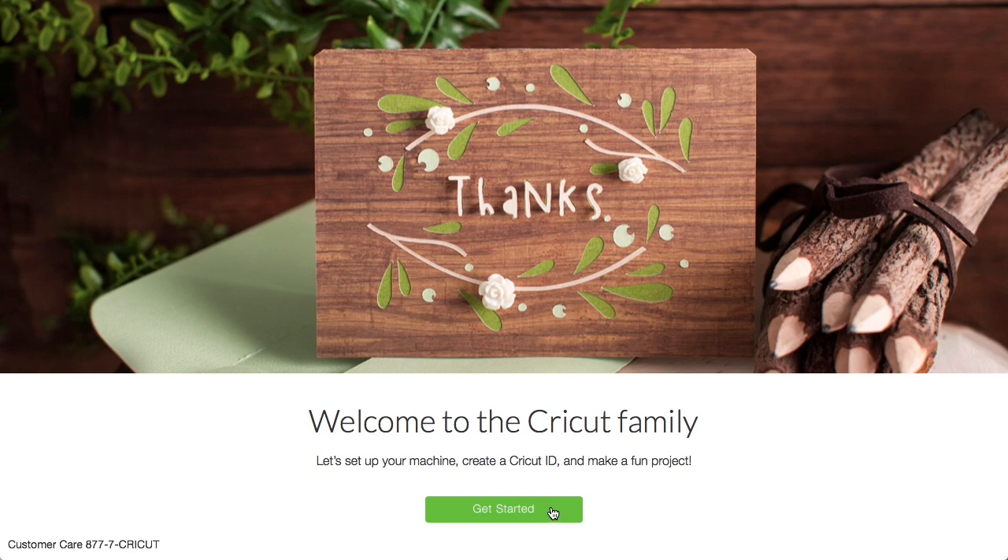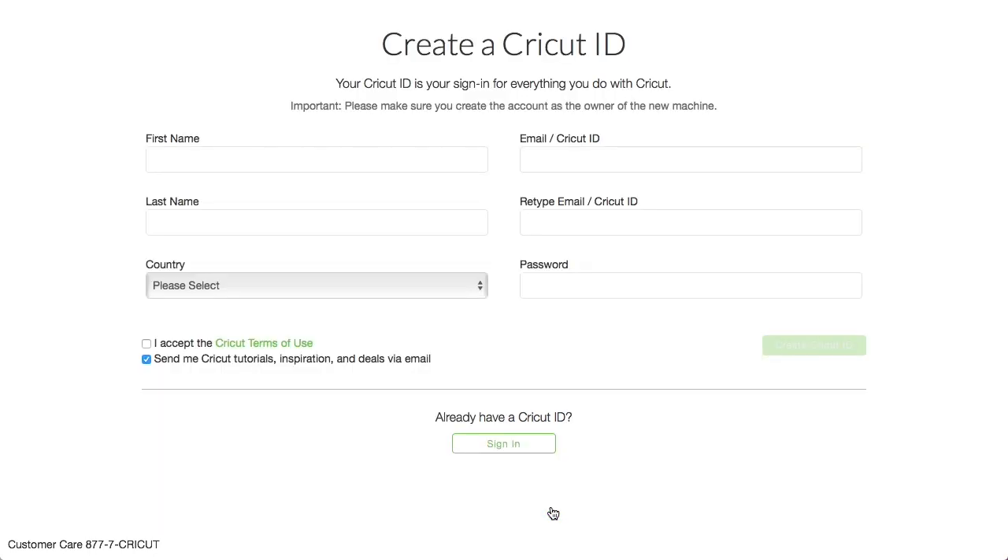It says let us set up your machine, create a Cricut ID, and make a fun project. So I click get started. You would create your Cricut ID by filling out this form. The reason you want to make a Cricut ID is all of your projects and all of your artwork that you upload are saved to the Cricut cloud under your Cricut ID.